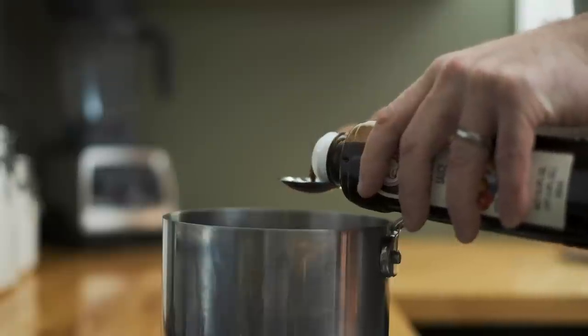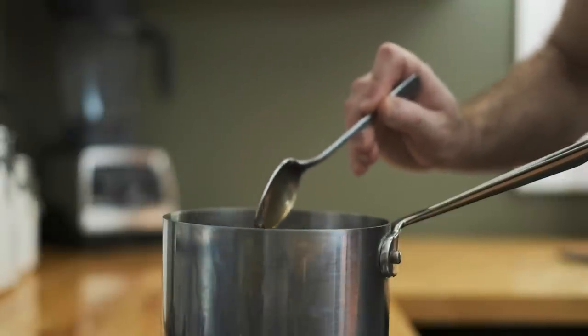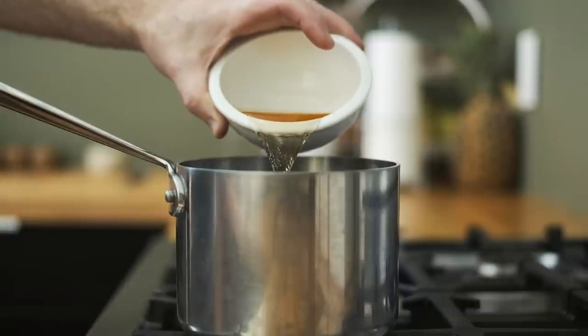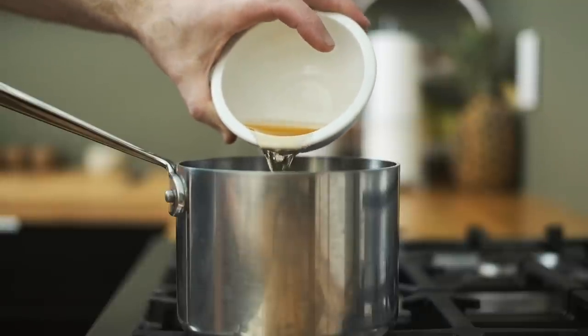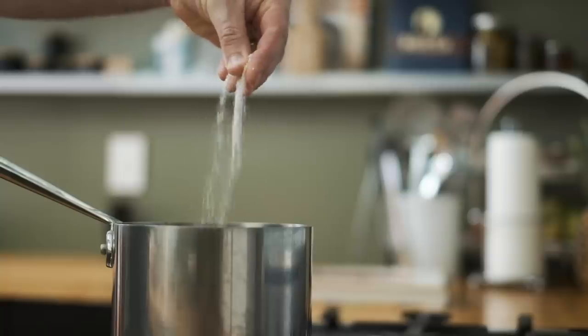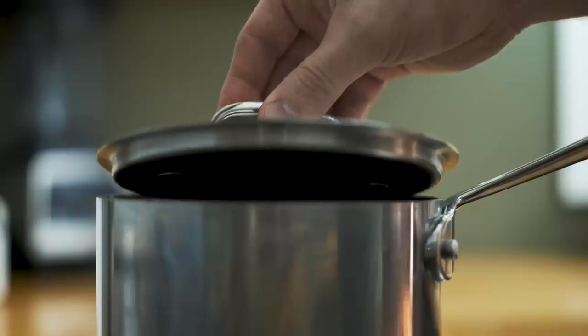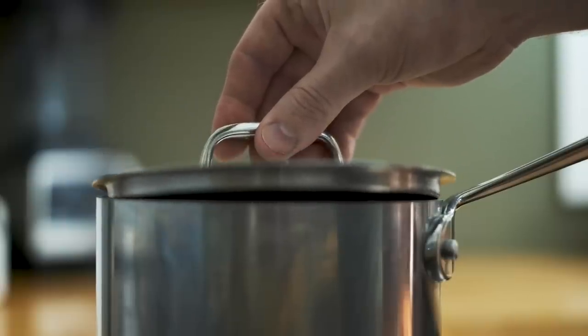Let things simmer for a few minutes, then go in with some Worcestershire sauce. Shortly after, you can add your cider vinegar, then give the pot a quick stir. Season with some kosher salt and freshly ground black pepper. Cover the pot slightly and simmer for an hour and a half.